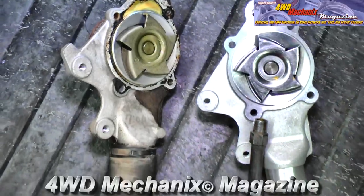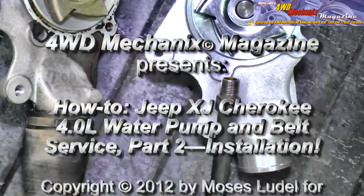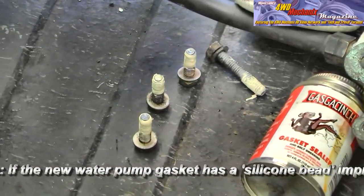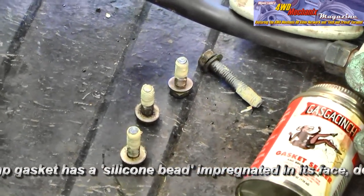A few comments about the new water pump: make sure that the direction of rotation of the impeller is the same between the new and the original water pump. I use Teflon sealant on the bolts, and make sure that you don't have sealant on the end of the bolts that will end up in the cooling system.